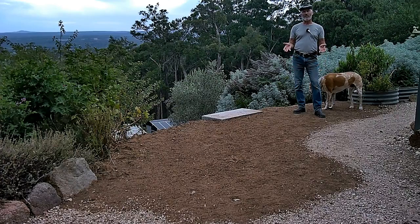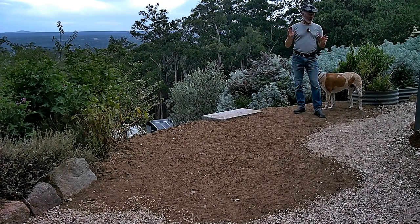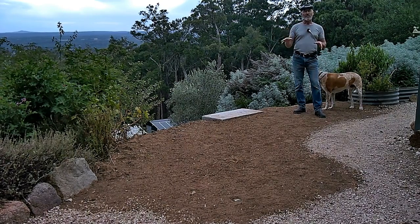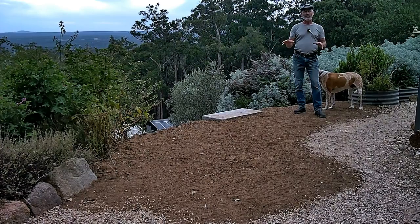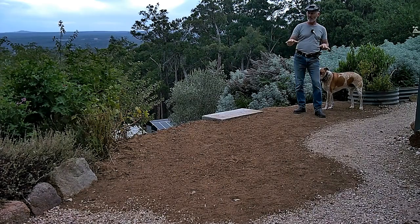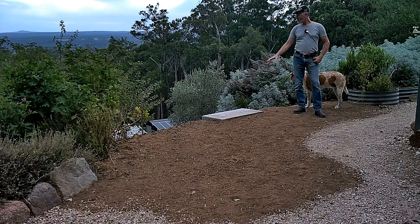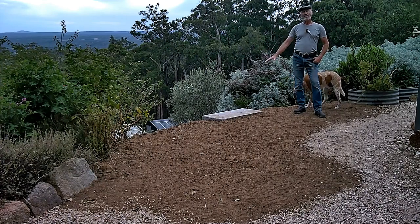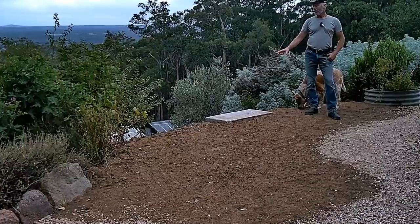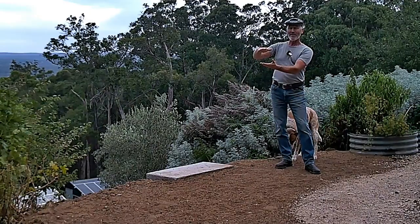There's a storm coming tonight — that's what the forecast says. A couple of days ago we deposited that first layer of excavated soil here, and this has brought the level of this soil up. The reason we did that is because when we finished this concrete stair project, it actually sat about that far above the ground level.